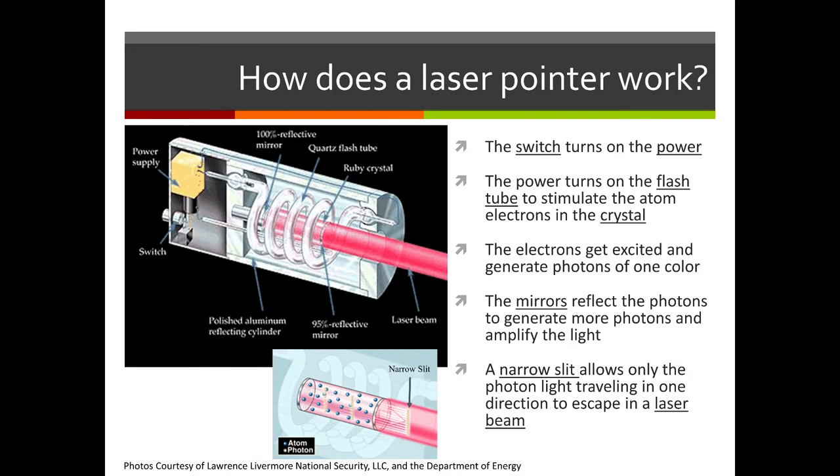Here's a close-up view of your laser pointer. The silver switch turns on the power. The power turns on the flash tube to stimulate the atomic electrons in the crystal — those electrons get excited, go to the outer ring, and generate photons of one color when they fall back to the base state. Inside the laser pointer, mirrors reflect all the photons to amplify the light, and a narrow slit allows only the photons traveling in one direction to escape as a laser beam — one color with all wavelengths aligned.